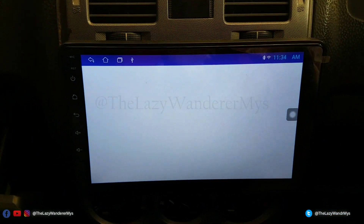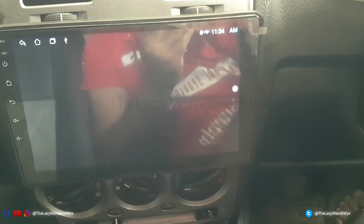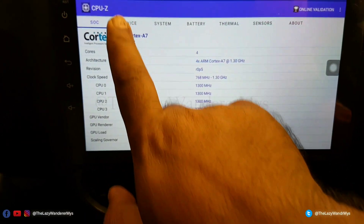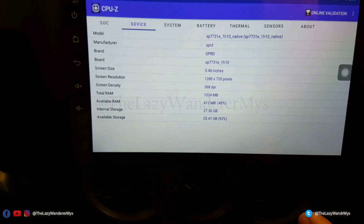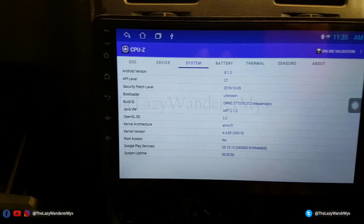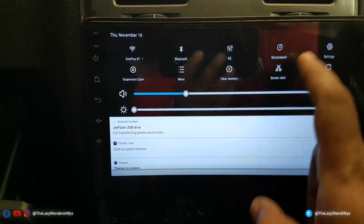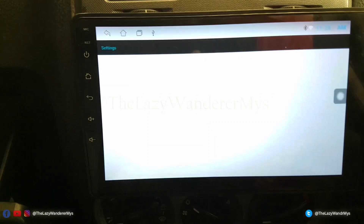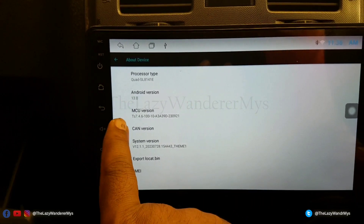The description of this device says 2GB RAM and 32GB storage, but if I go to CPU-Z it shows the real specs. I'll share a screenshot for you to read more clearly. This is an unbranded Chinese unit — the manufacturer is SPRD, it's a 720p display, and the RAM is not 2GB but 1GB, with 32GB internal storage giving 27.5GB usable. Also, it says Android 13 in settings, but this is actually Android 8.1.